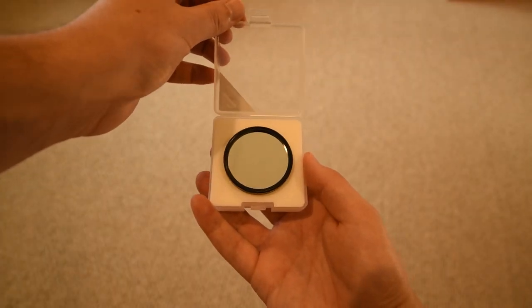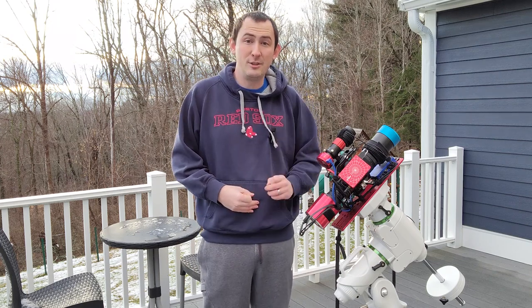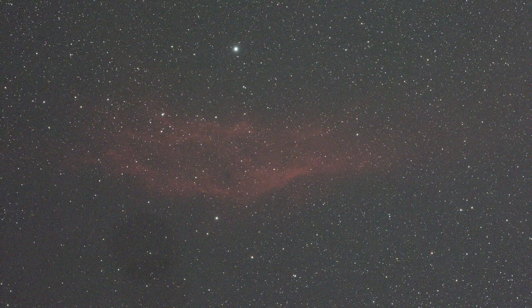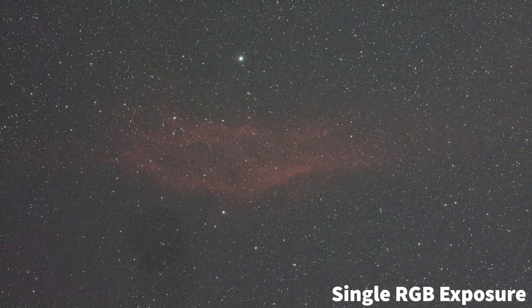I'll be using the Optolong L Ultimate filter in my imaging system to try and isolate these gases in my photos. For this project and the final image, I'll be using an approach I haven't used before — making a composite image with both duo narrowband and RGB exposures. Earlier this week I captured some data on the California Nebula using my Optolong L Pro filter, a broadband RGB filter. The idea is to try and get the best of both worlds in my final image.